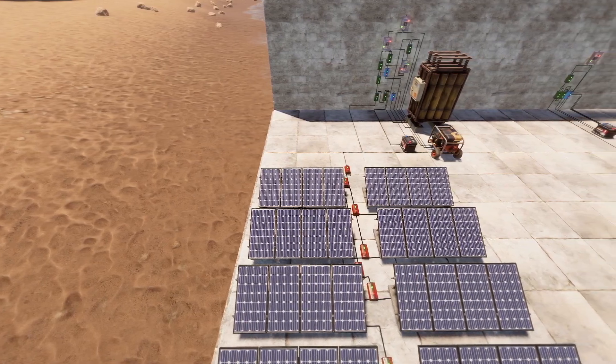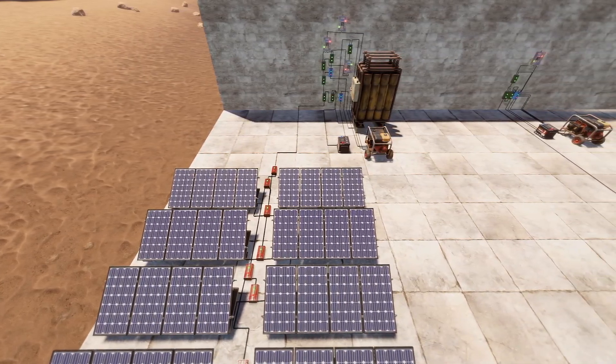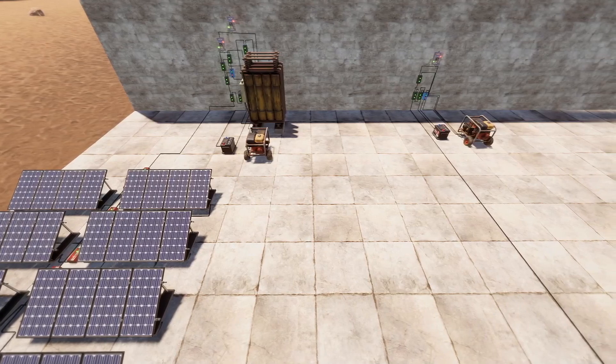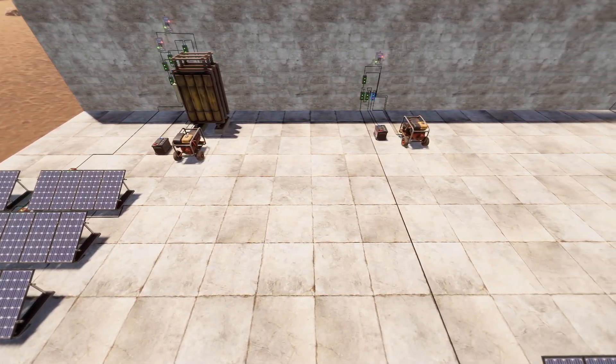Hey guys, welcome back to the channel. My name is Spibs and today we're just going to be looking at a couple of different ways that we can have backup power in our base. With the introduction of turrets requiring electricity, there's much more need to have backup power for if someone takes out your main power source.